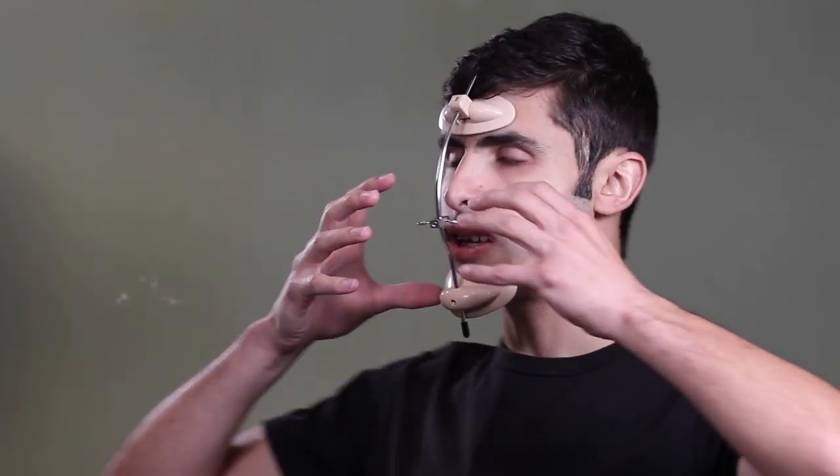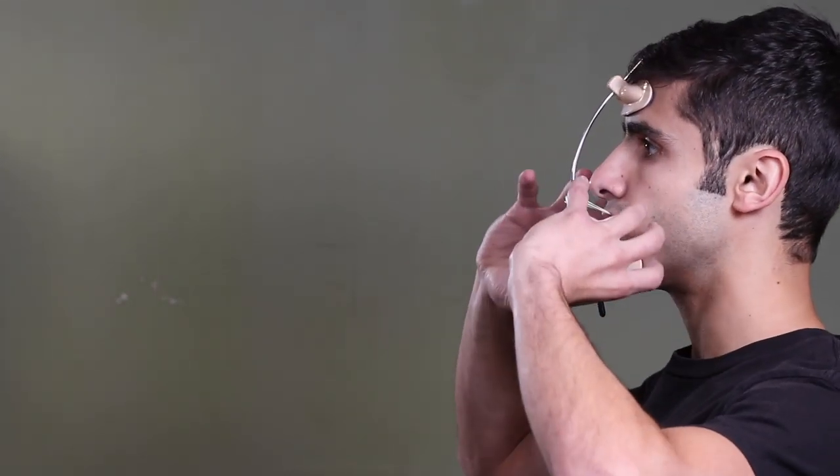So when we're pulling on the maxilla with the face mask, we want to make sure we're applying counterclockwise tension to it to hopefully correct some of the clockwise rotation built into our maxillas. This is going to upright the maxilla, shorten the face, and get us into a healthier position. In double jaw surgery, when they cut the maxilla, they don't just move it forward — they cut it, move it forward, and rotate it in this direction, which is the same direction the elastics of the face mask are pulling in.